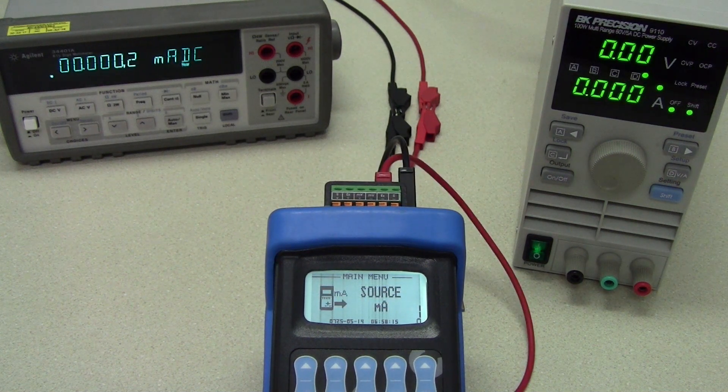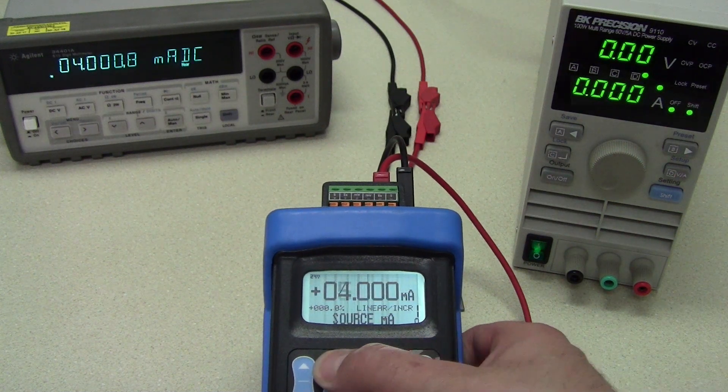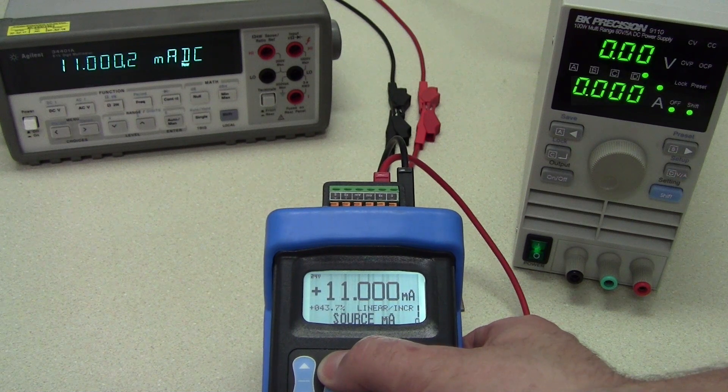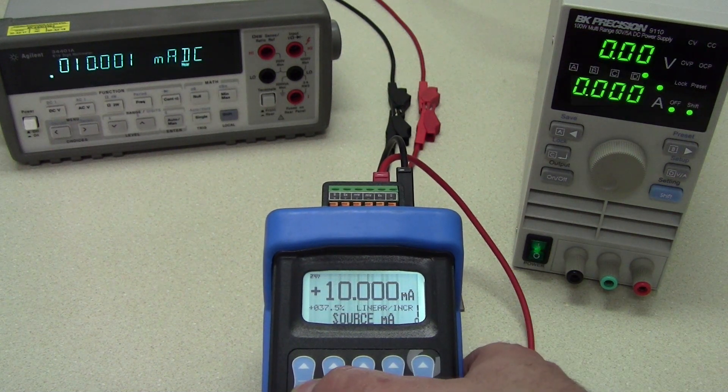The source milliamp test sends a milliamp signal to devices with analog input cards. It could be simpler to configure or test PLC systems using this method instead of using a load cell and signal conditioner. This solution is quicker and much more repeatable.